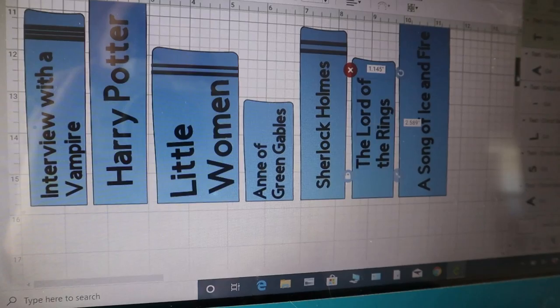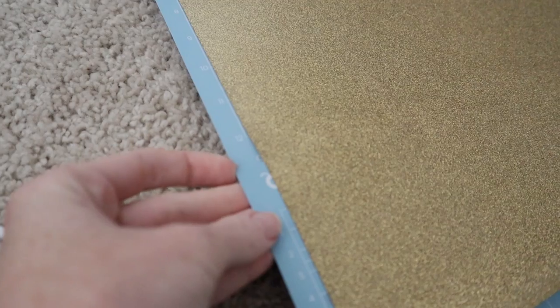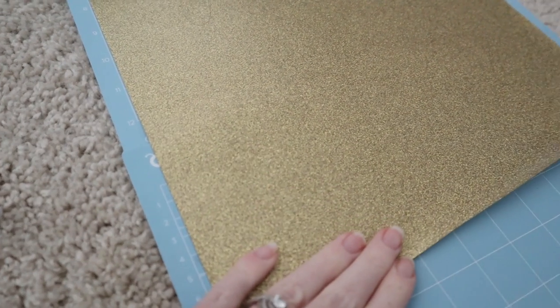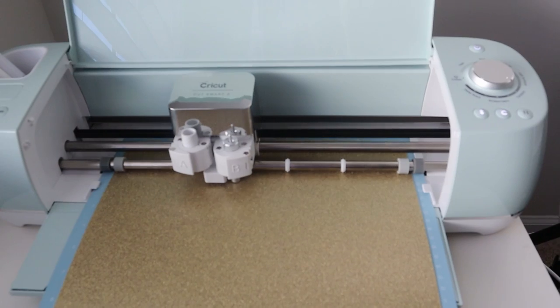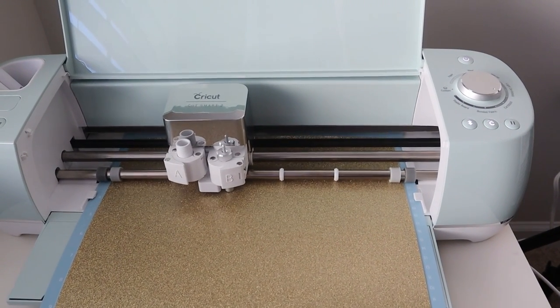Once I had everything looking the way I wanted it, I just clicked 'Make It' and it came up with two screens. I would need to cut all the letters on the gold vinyl first. This is where it got a little bit confusing because it said my vinyl was going to be larger than 11 and a half inches — I would need a 12 by 16 inch piece of vinyl, though the mat I had only went 12 by 12. So what I did was take two 12 by 12 mats and kind of layered them a little bit at the ends so I could roll the vinyl all the way out. I don't know if that's the right way, but it cut the letters correctly.